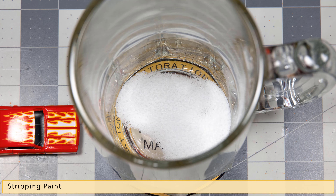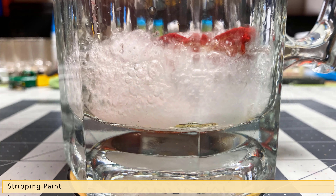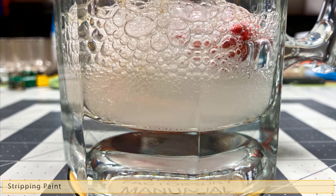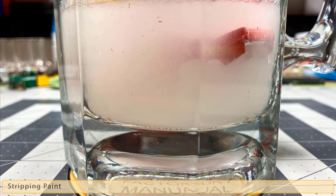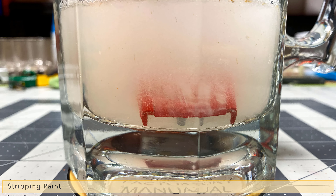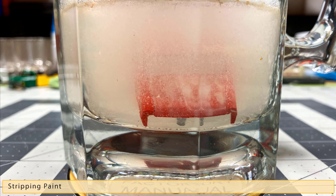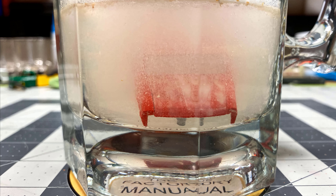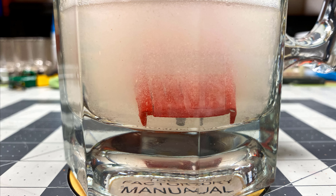Let's go ahead and throw this car into the caustic soda solution. Using boiling hot water, we get a pretty violent reaction with the caustic soda. You can see it makes pretty quick work of removing the tampos and the paint from this casting. In about 10 minutes it's ready to be rinsed off and cleaned off.